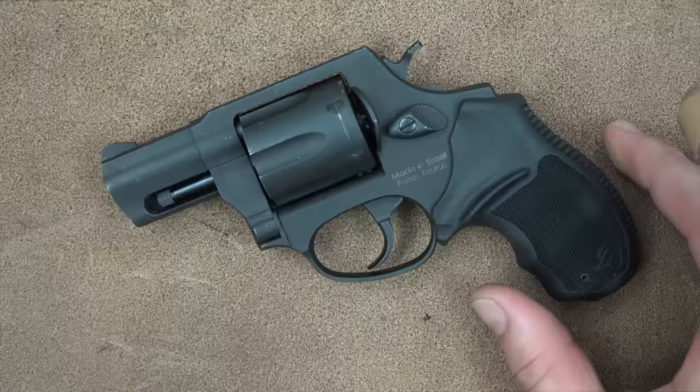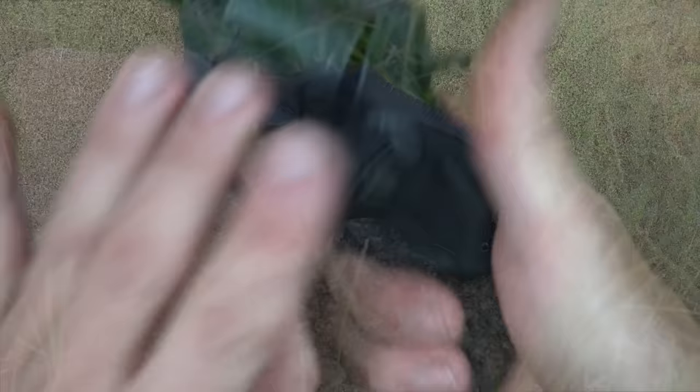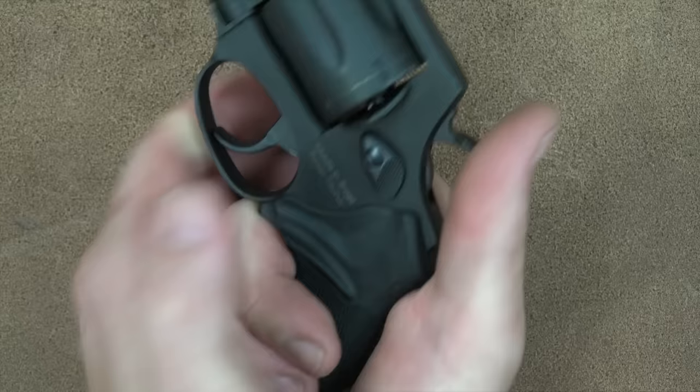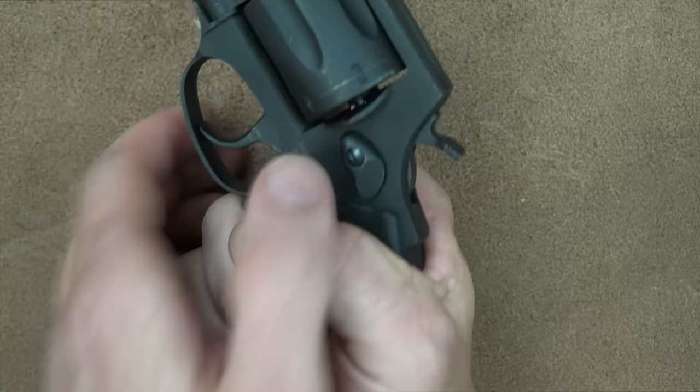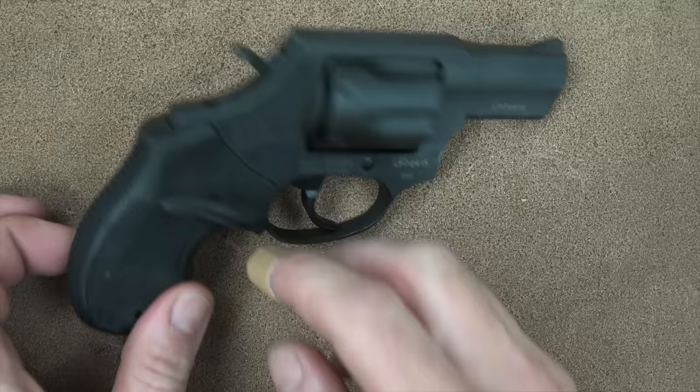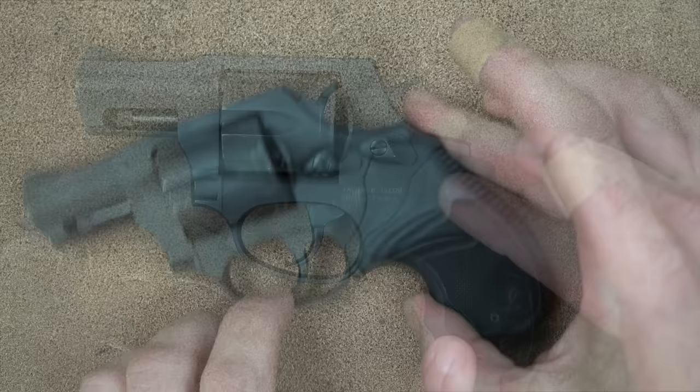We'll start here at the butt of the revolver and sort of work our way up. The grips that come on the revolver are Taurus's own factory grips. They're rubber, and I find them to be very ergonomic for a little revolver of this size. I have very large hands, and I can get a little bit of engagement right down here on the bottom piece with a normal firing grip. This little ledge is very nice, particularly if you use that type of grip for revolvers, and you can also easily reach the hammer in single action. The grips are the same on both the left and right side, so left-handers rejoice.